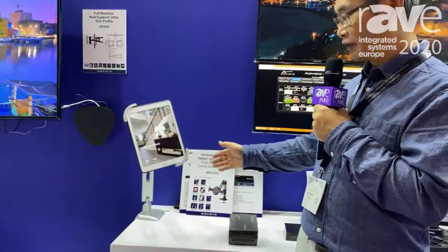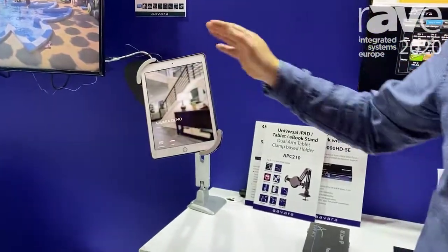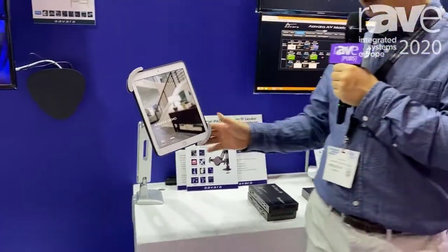Hello everyone, this is Nick Hsu from Aavara. Here I'd like to introduce our iPad holder. It's basically client base — it has two arms, so it can easily adjust for any angle, any height, to fit the viewer's convenience.